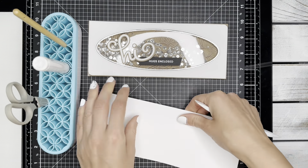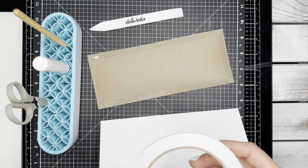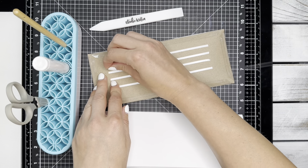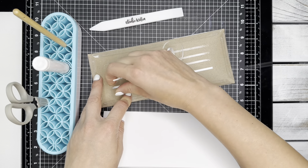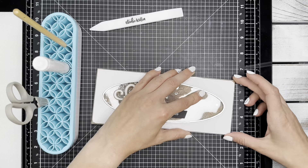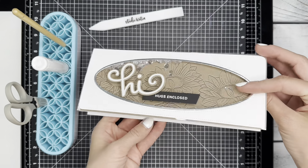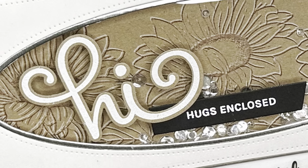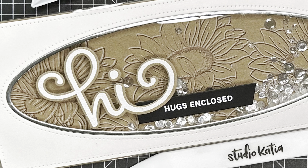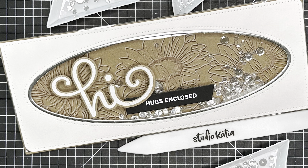Now I'm going to adhere my shaker pocket to a slimline card base using some more crafty adhesive tape. I hope you enjoyed my card today using the beautiful products from Studio Katcha. You can find more information on the Studio Katcha blog and a list of supplies used in the video description. See you next time!